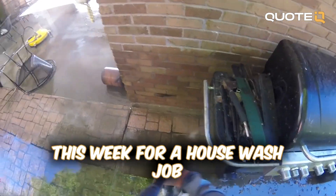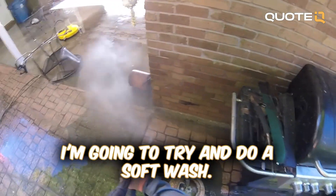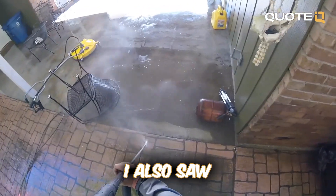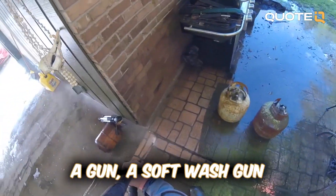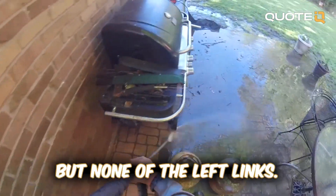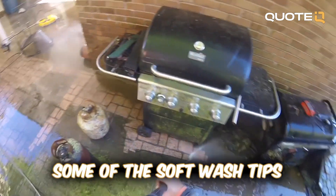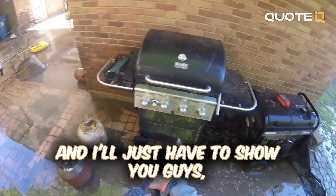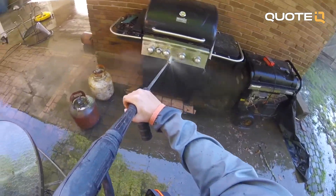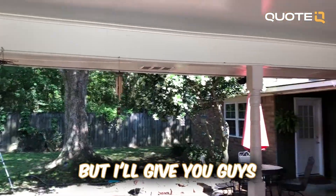I'm gonna be doing a quote this week for a house wash job, and for the house wash I'm gonna try and do a soft wash. I've been looking at some tips online. I also saw a soft wash gun that some other YouTube channels were showing off in their videos, but none of them left links so I can't find the soft wash gun anywhere. I'm just gonna have to use some soft wash tips and show you guys whatever chemicals I end up using and my chemical mixture.